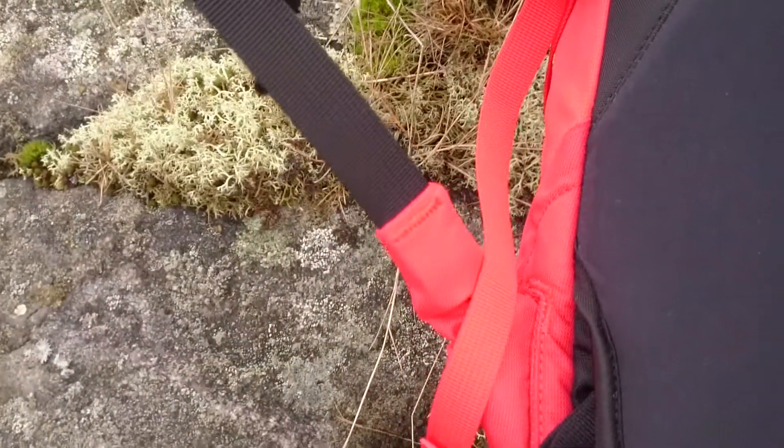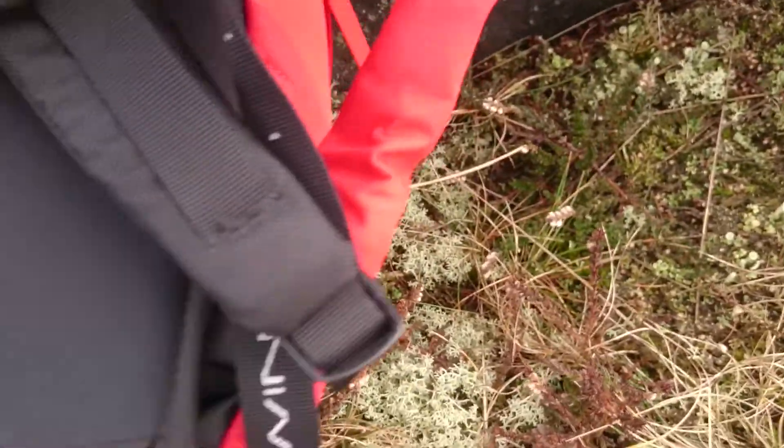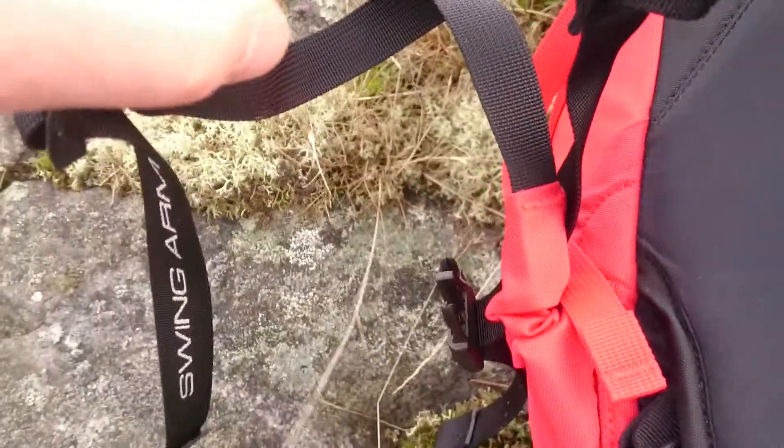It's a wire connected here that goes through and under the backpack, inside, and up on the other side. So if you pull it here, it's smaller there — it adjusts the fit.